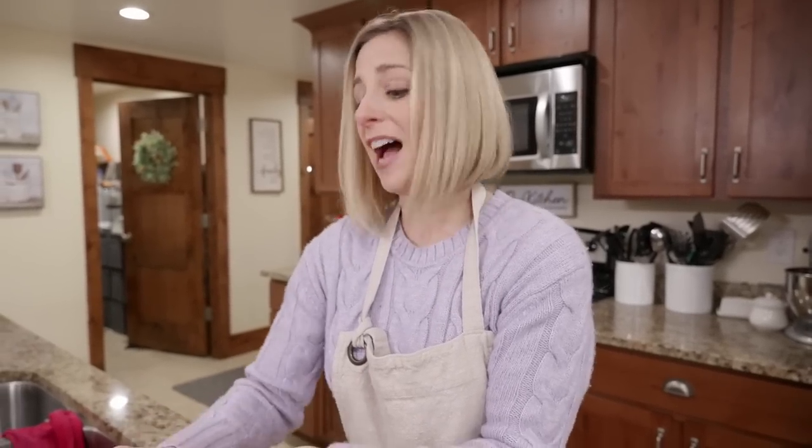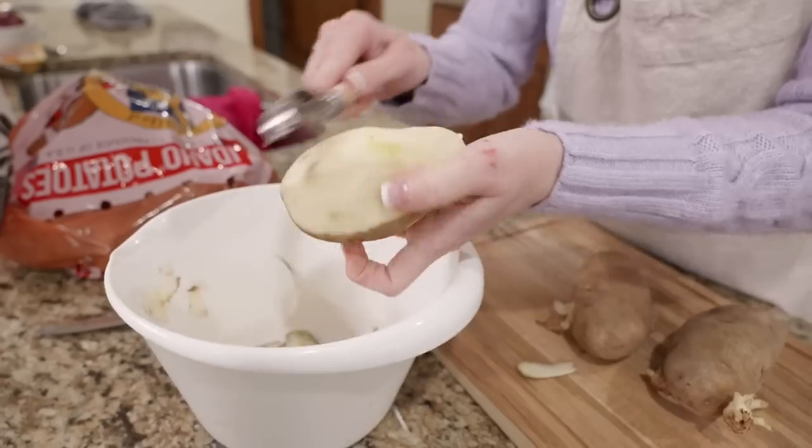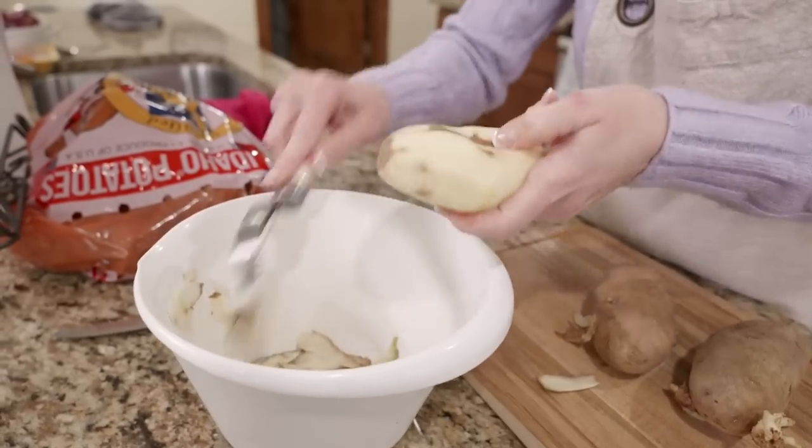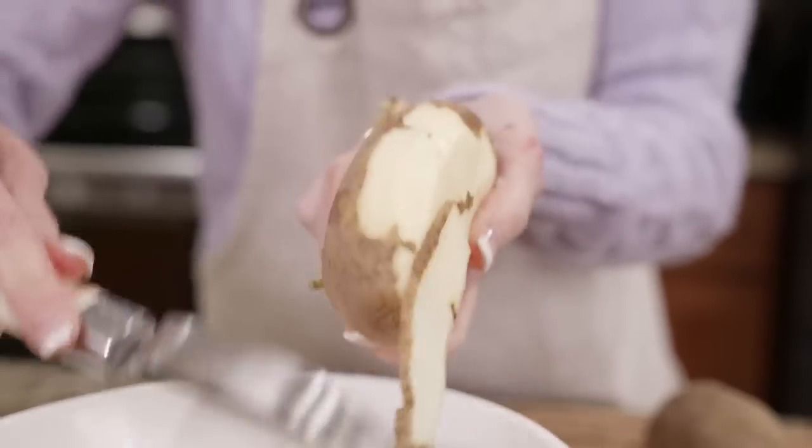And if there's one bad potato in the bag, it'll definitely stink and you want to get it out of there because you don't want it to ruin the rest of your potatoes.